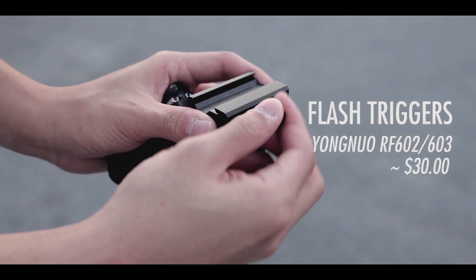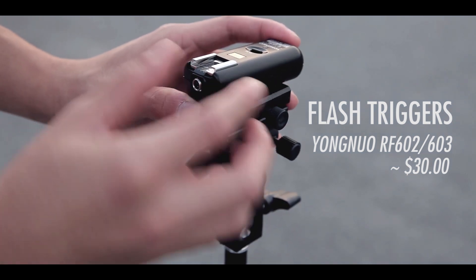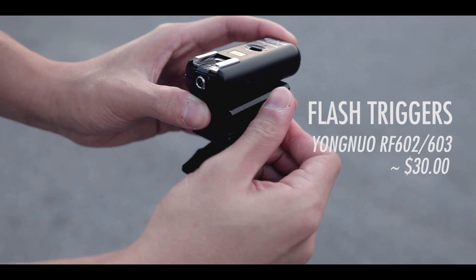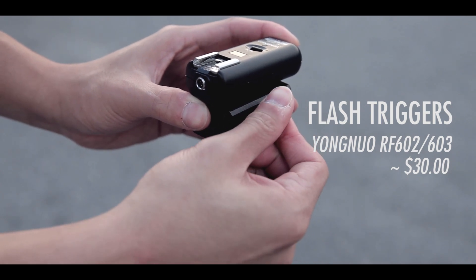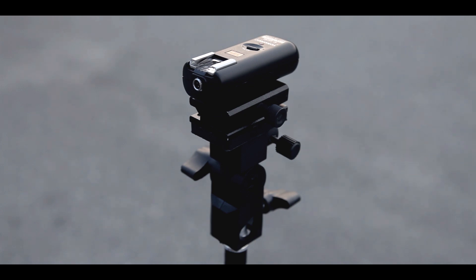Next are the triggers themselves. What I have here are the Yongnuo RF-602, which have now been replaced with the 603s. They attach to your umbrella bracket through the hot shoe itself, as you can see here. Make sure to screw it on tightly just so that your gear doesn't fall off.